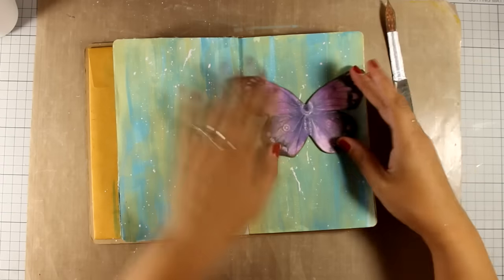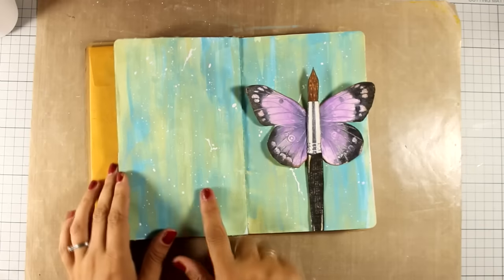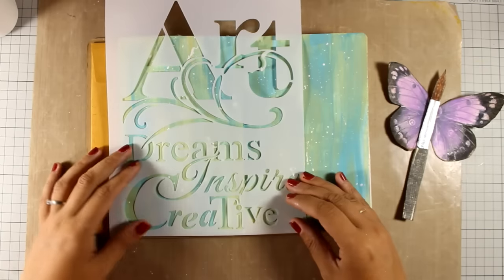I am going to place both images on my layout and decide where everything is going to go, just to make sure that I can add the stenciling where I want to. This is a stencil by Stamperia, which I am going to add as my quote today.